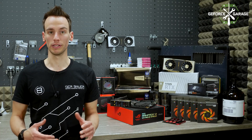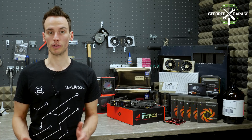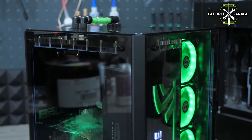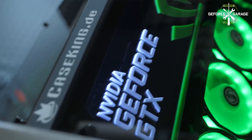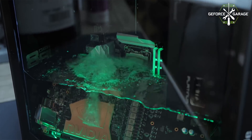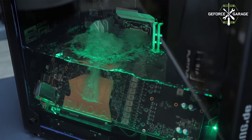Last year we already built a submerged system called Aqua Exhalare, and it was using 3M Novec 7100. It's a special technical fluid which has an extremely low boiling point of 61 degrees Celsius. It's not water, it's also not oil, and it's also not electrically conductive — and that's how the system can work.